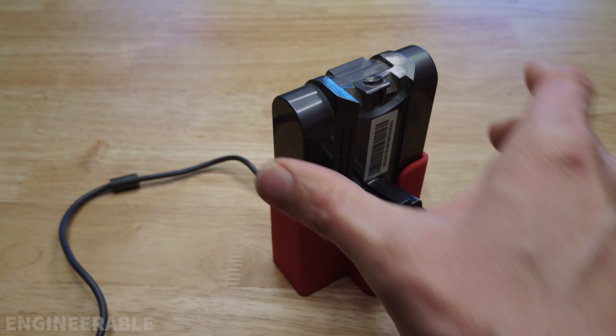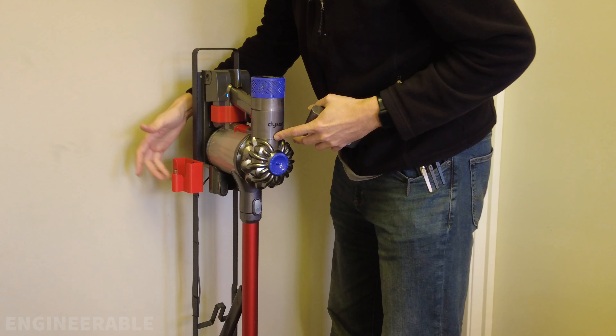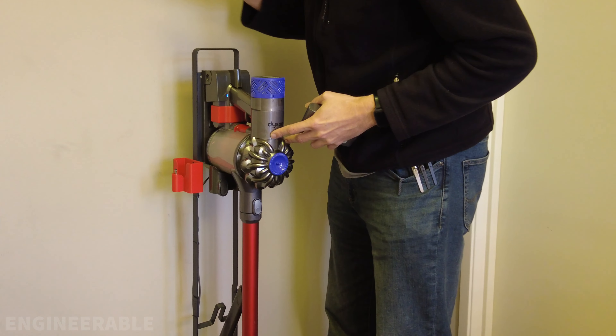I've attached the battery charging dock to the side of this stand for the Dyson vacuum cleaner, so now I can drop in my spare battery into the dock and it starts charging right away.